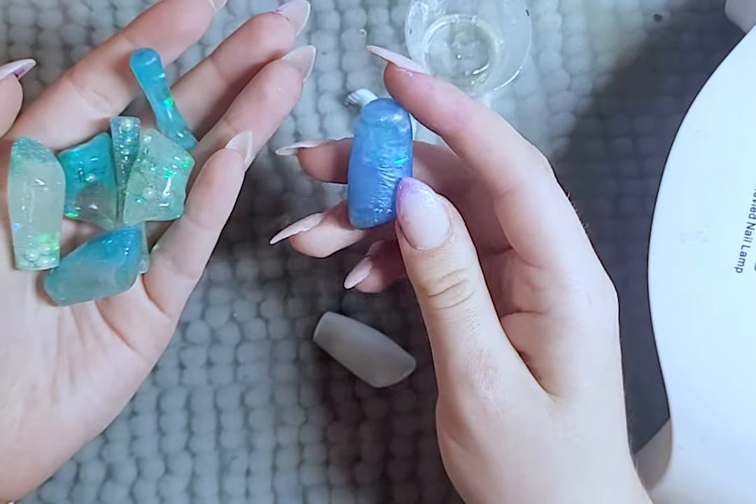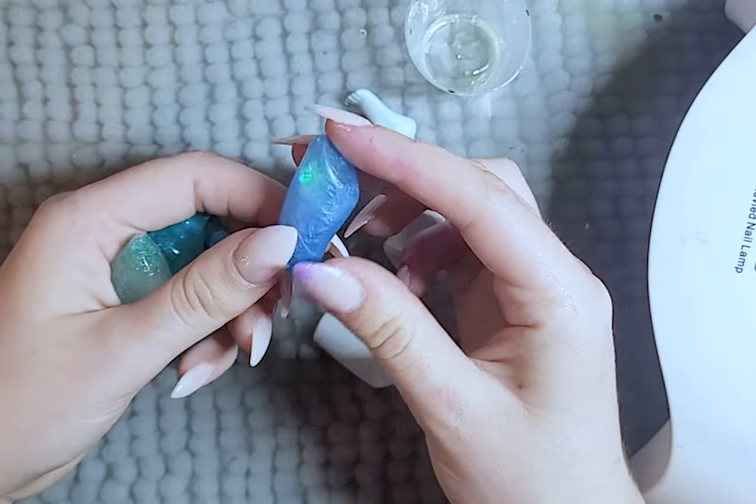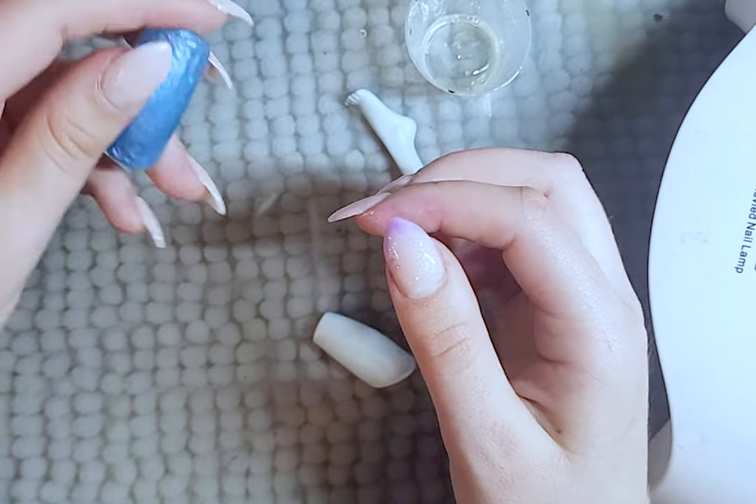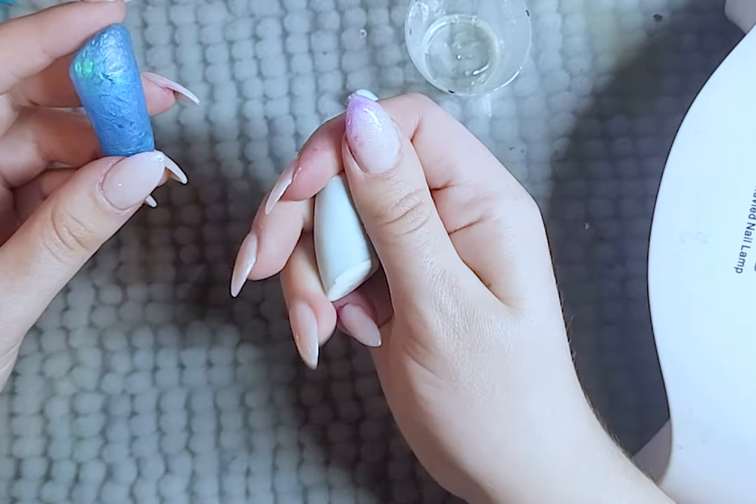I made one already, but I added shimmer powder and it clouded the cast so you can't see the water. I basically created a mini ocean-themed snow globe, so let's give this another try.